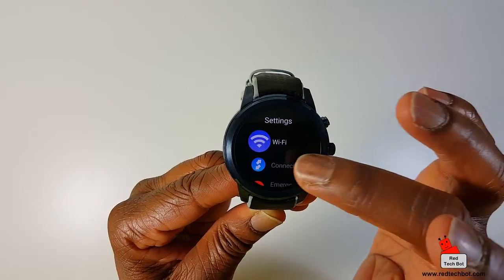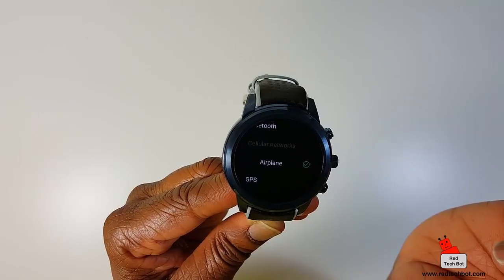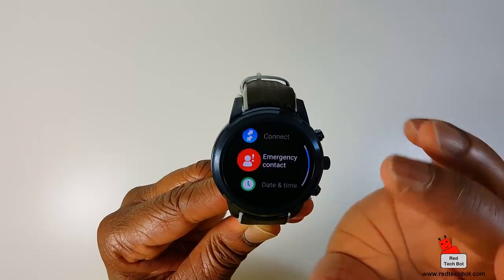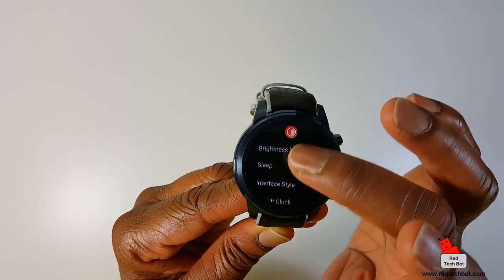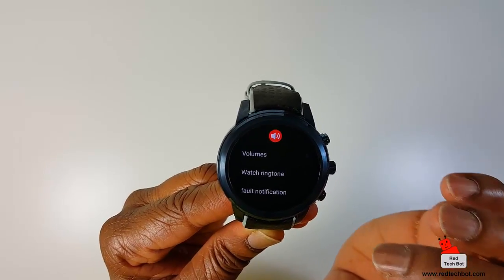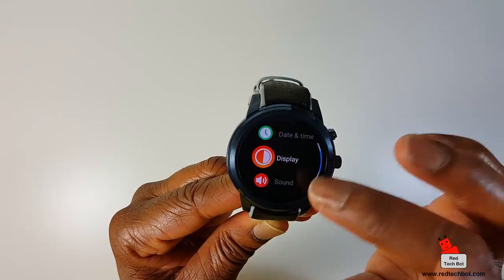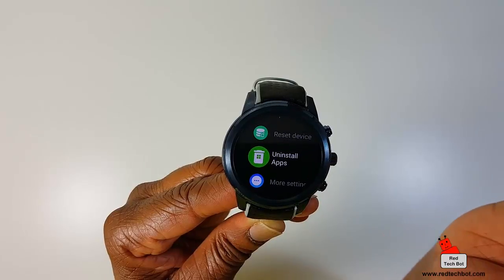The last section is your settings. Here's where you set your Wi-Fi, Bluetooth, and cellular network status. You can set airplane mode, turn on GPS, and set up a VPN connection. You can put emergency contact information in here, set date and time, and configure your display — brightness level, sleep mode, interface style, wallpaper clock. Here's the sound configurator where you can set various volumes for gameplay, ringtone, and alarm. There's vibrate mode, power saving mode, text to speech, and you can reset the device or uninstall apps.